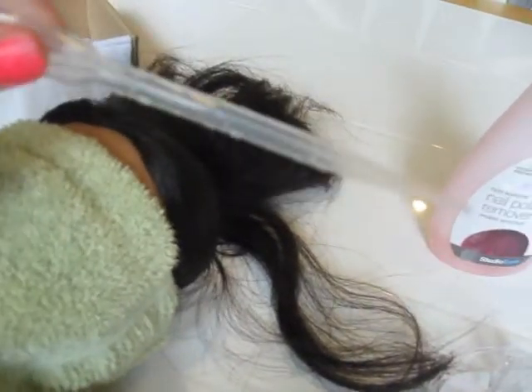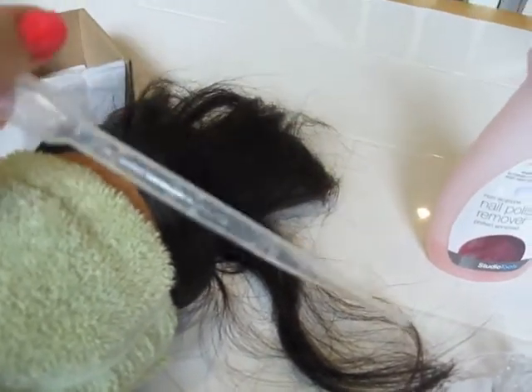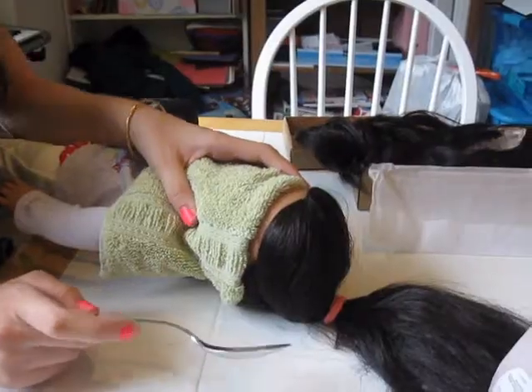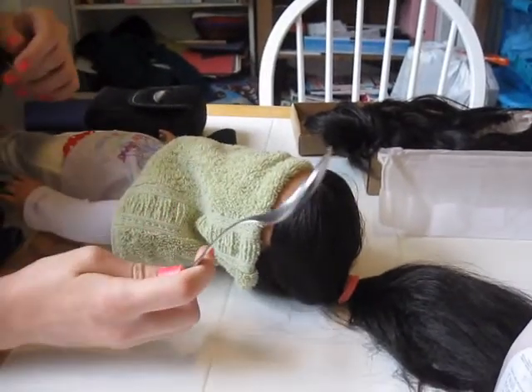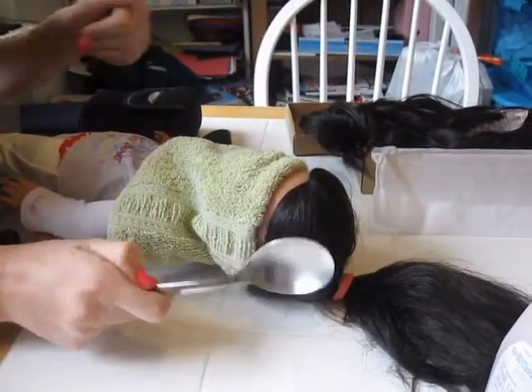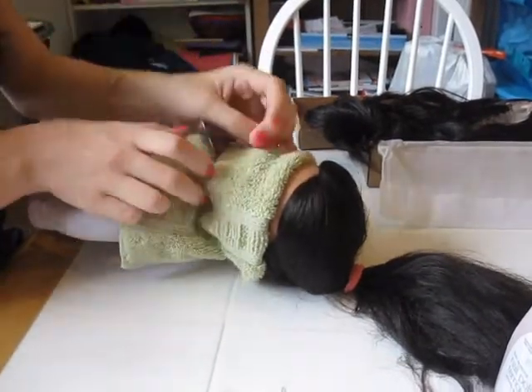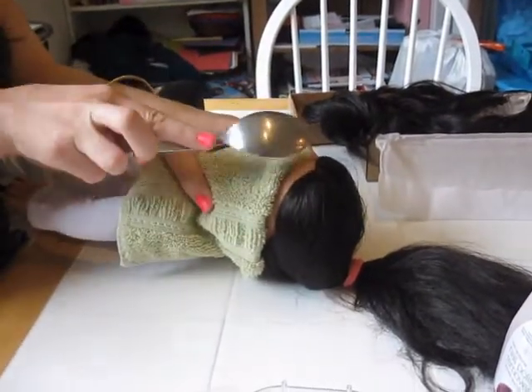You're also going to need a syringe — one like this, or one of those shot ones without the needle, whichever one you have in your house. Also, I forgot to mention: you're going to need a spoon. You can use the other end of the spoon, but I'm going to use the spoon itself because it contours the doll's head — it's the same shape.